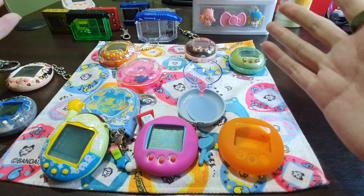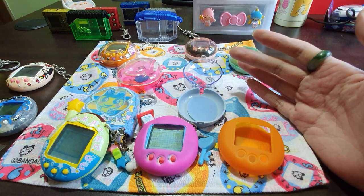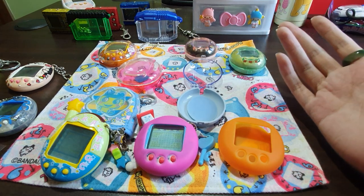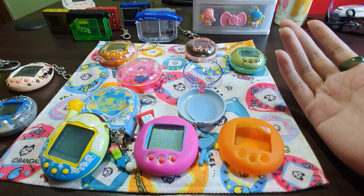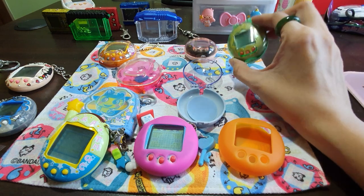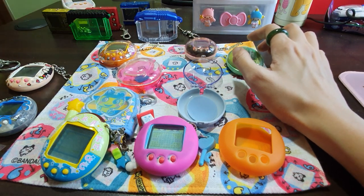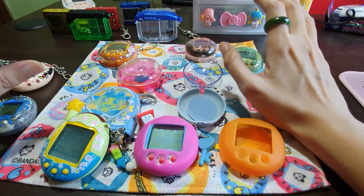Hello guys, today I'm going to show you all some Bandai-approved Tamagotchi cases. Of course there are a lot of customized cases going along in the market, you can customize your own case, but these are Bandai-produced cases for Tamagotchi. I wanted to show you all what some of these are for Tamagotchi and also for Digimon, because the cases for Digimon are really nice.